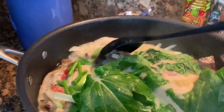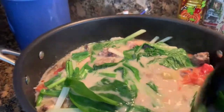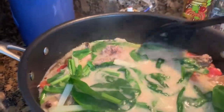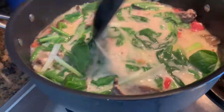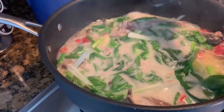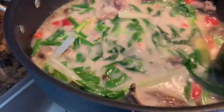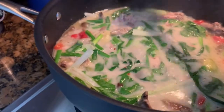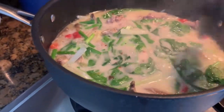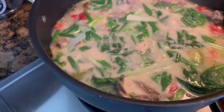The chicken halang halang is ready! Oh my god, it smells so good and it's yummy. That's it guys, it's ready to serve. Here's my daughter's fried chicken, it's ready. I hope you like my video — don't forget to subscribe, like, comment, and see you guys again next time. Bye!